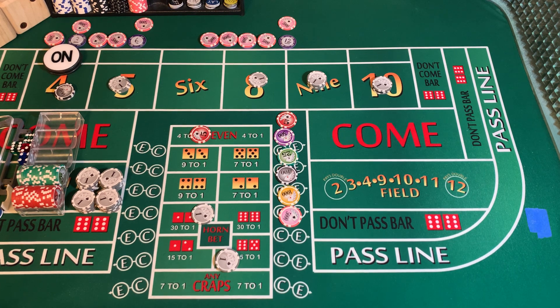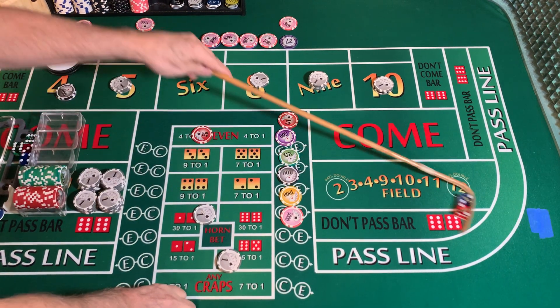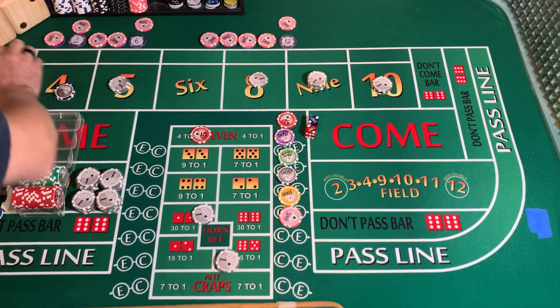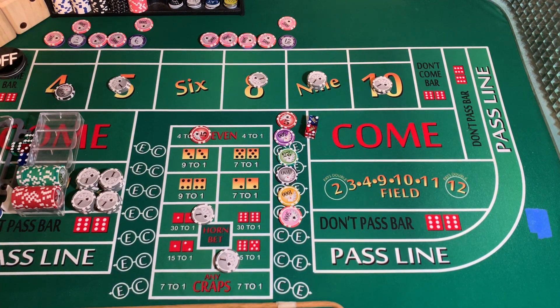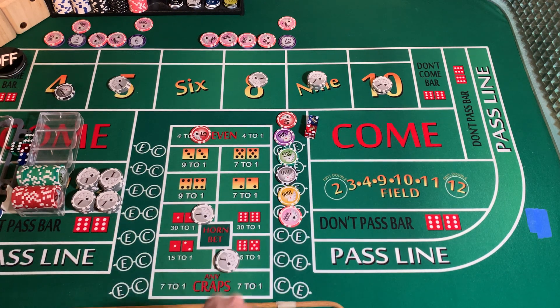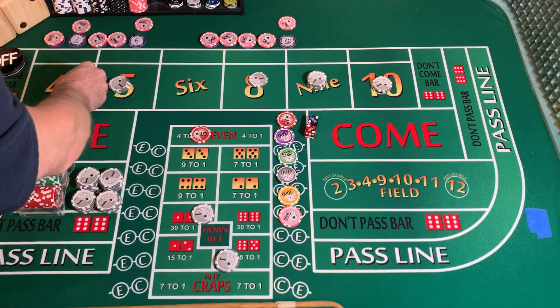3232 dice set, dice out. That is a hard 4, point is made — hard 4, 2-2. Puck is going to come off. Going to substitute a banana chip for the white chip — point made hard way. That goes on the 4.